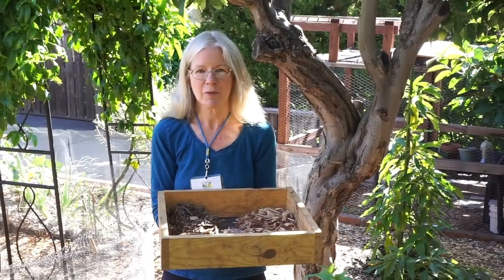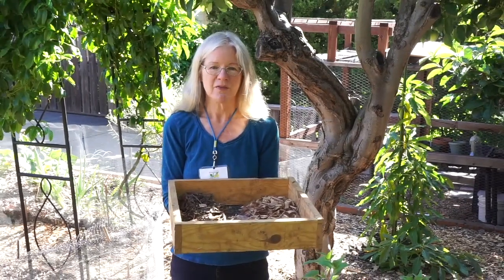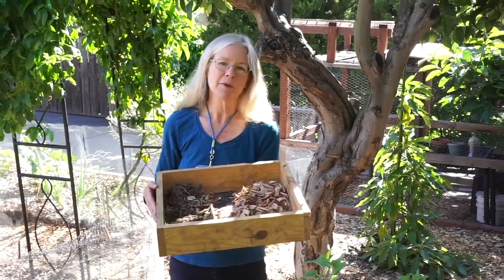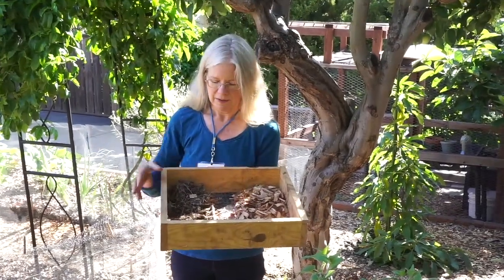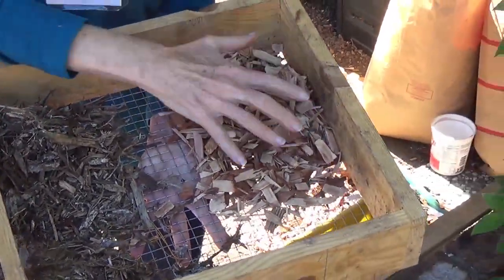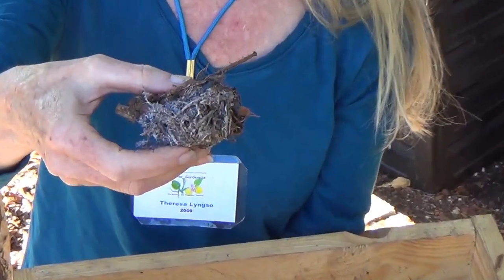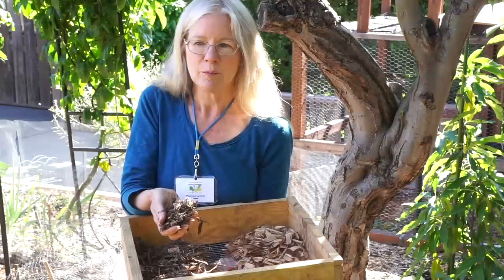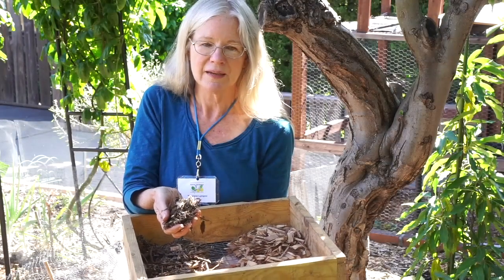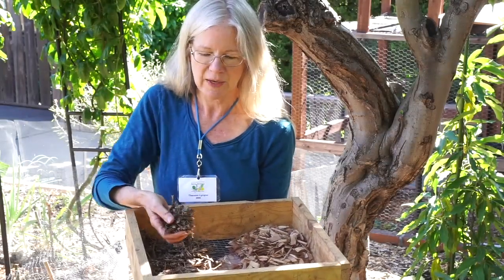Mulch will also help with weed seed germination — you'll have less of a problem if you mulch. So mulch is very, very important. I've got a couple of examples here. This happens to be an arbor mulch; it comes from tree trimmings and has been double ground, so it's a little bit finer. I like a fine mulch because it breaks down faster — that means you have to reapply it a little more often, but the fact that it breaks down means it's creating humus. It's a source of food for the biology and it's helping to create that living soil.